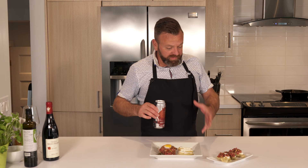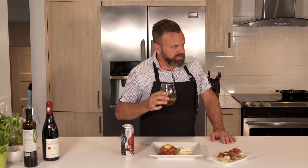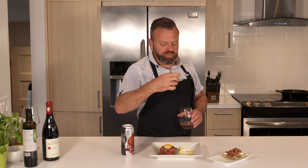For this beef tartare I chose to pair it with an amber beer. I can smell some butterscotch, and you can taste a bit of bitterness. Let's try it to see if it's a match. Yeah, pretty good — pretty good match.